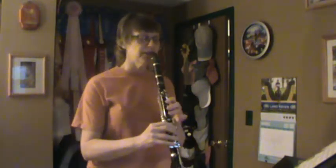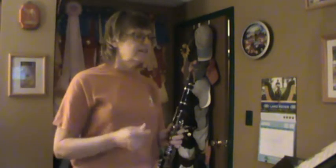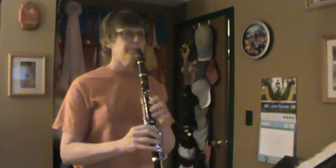Song 63 starts with a C. Everybody find a C. C, A, G - that's going to be the speed. Song number 63 - one, two, ready.